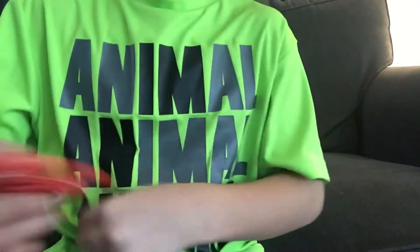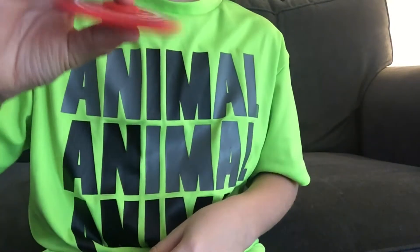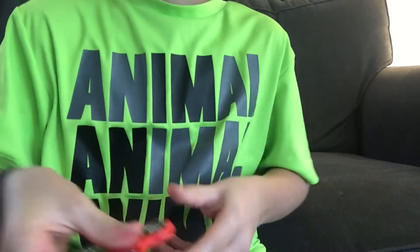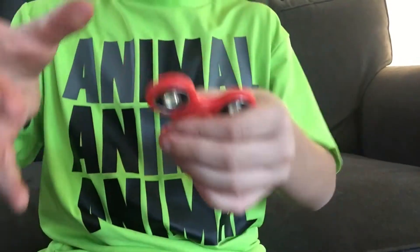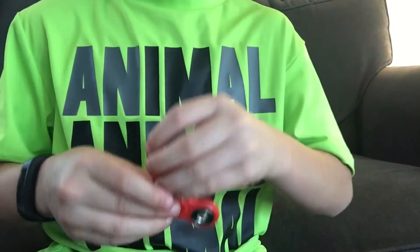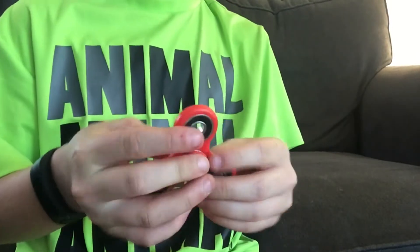For some tricks, you can do the simple one-finger or thumb spin. Another trick - I got it first try! I know it's only a couple inches but that trick takes a little bit of practice. It does take practice but there it is.